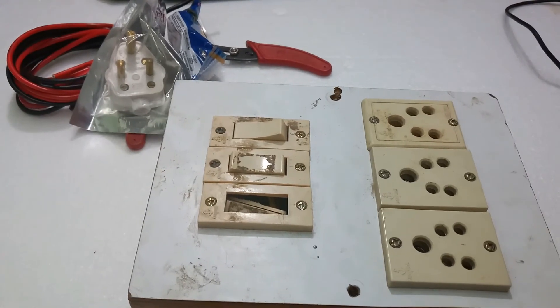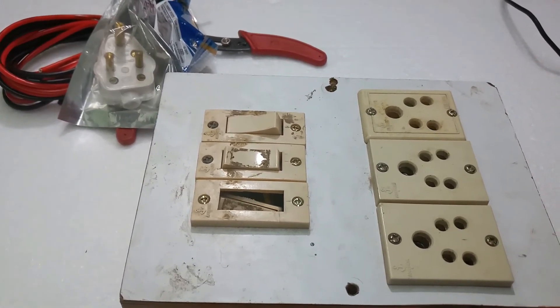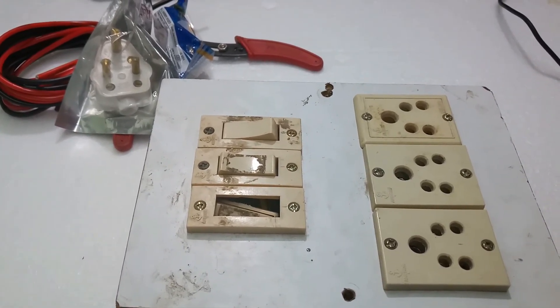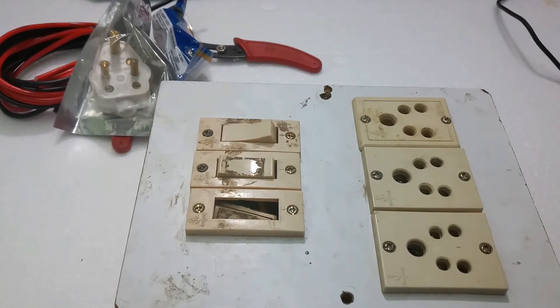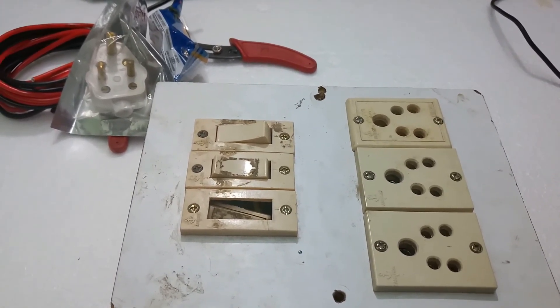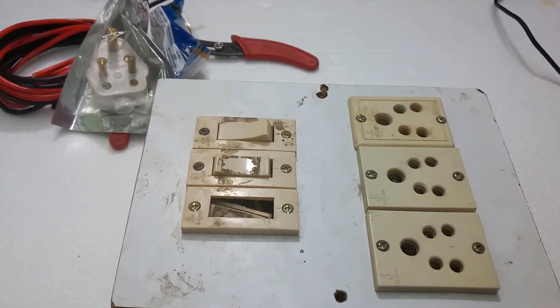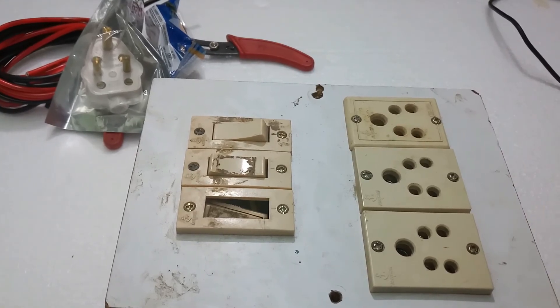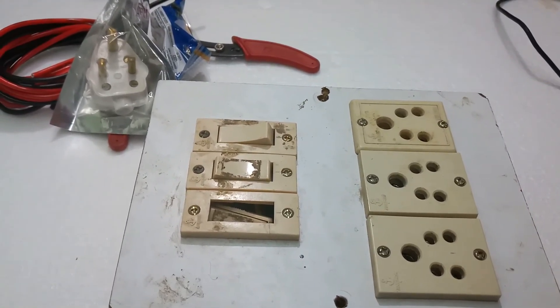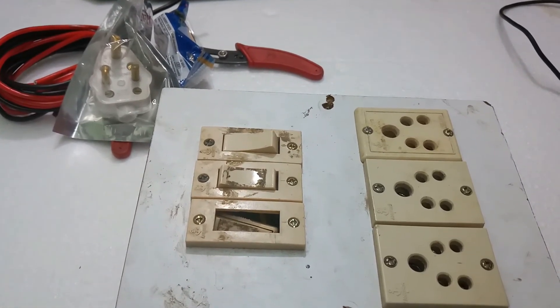This is the three-pin sockets with three switches. One switch is damaged and I will replace this switch. The requirement for this wiring is three color wires: red, blue/black, and green. Otherwise you can take any three colors — red, black, yellow — whichever is available.